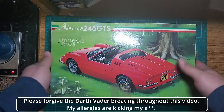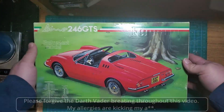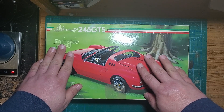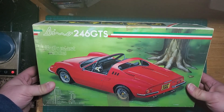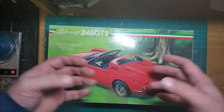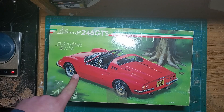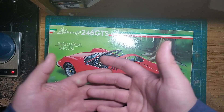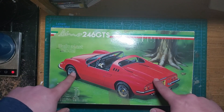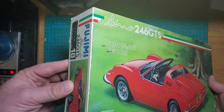With the Chevelle completed, it's time to start on our next project: the Dino 246 GTS, the Enthusiast Series by Fujimi. There are two versions — a hard top and a convertible — and also an Enthusiast Series and a Standard Series. The Enthusiast Series has a full engine, the trunk with the spare tire, and all the bells and whistles. The Standard version does not have an engine at all — it has a full under-tray, more like a typical curbside Japanese kit. This is the Enthusiast version with everything in it. This is also the original 1987 boxing, the first release for this kit.